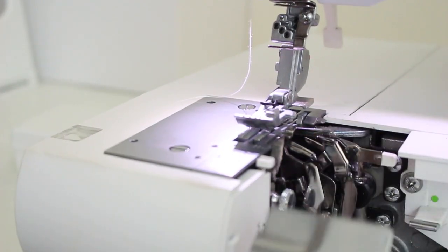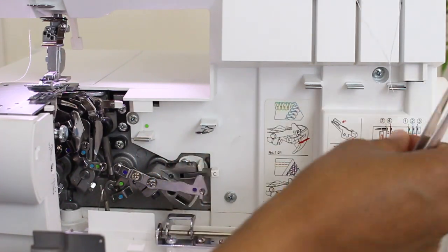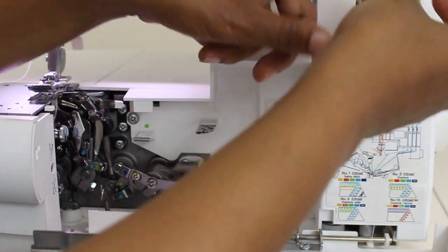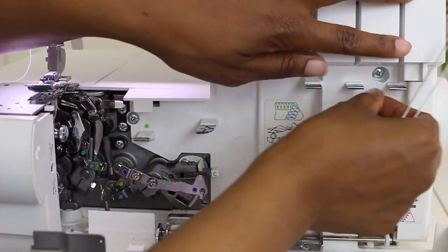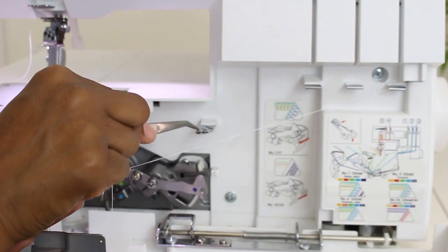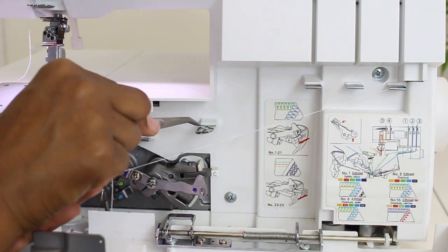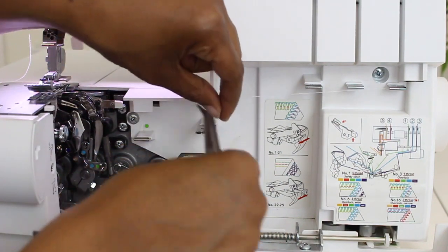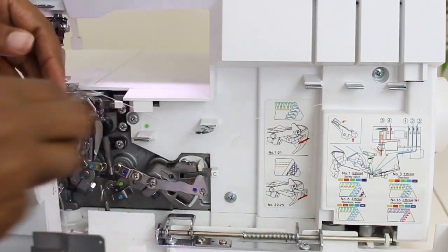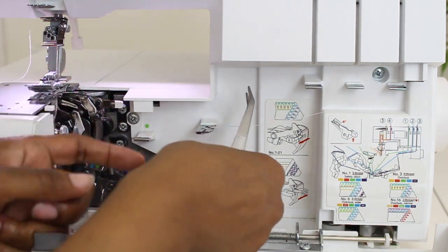We're not quite done down here just yet — I need to thread for my coverstitch. So to begin threading, I have my tweezers right here — they come with the machine. I'm going to grab my thread and untangle the green and purple. First thing, I'm just going to wrap it around this little hook and go straight to the first purple, which is right here — it's connected to a blue. Last video we threaded for the blue for the four-thread overlock, but today we're going to go right here with the purple hole. I'm just going to put the thread through there. Now I'm going to come right down here to the second purple and thread it there.